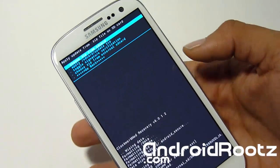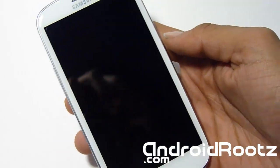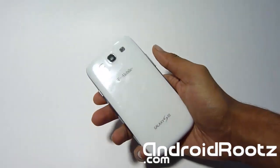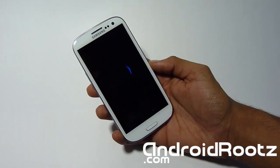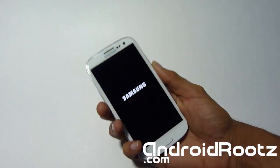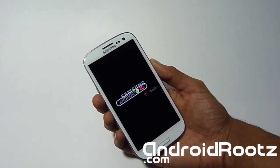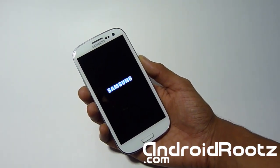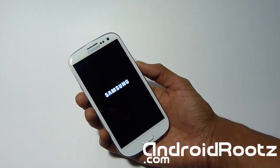It gives us a few seconds to finish. The installation took about two minutes. Now we're going to go back and reboot system — select the first one. It's going to reboot your phone onto the stock 4.1.1 Jelly Bean for your Galaxy S3. Just keep in mind this will not be a safe method to send back to the manufacturer. It should take about two to five minutes to boot up.